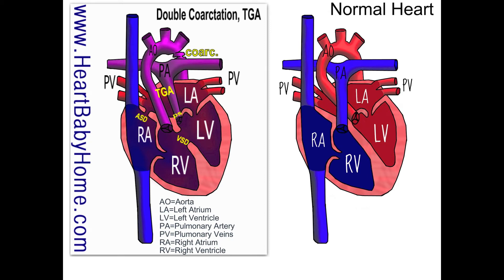Hey guys, it's Nanette with Heart Baby Home. Today we're going to take a look at heart number 47: Transposition of the Great Arteries with a Double Coarctation.